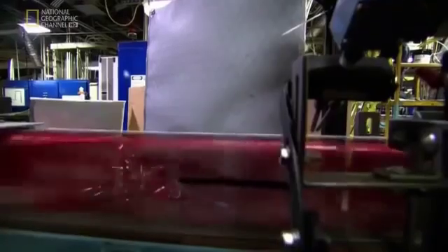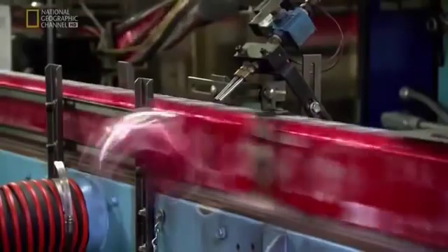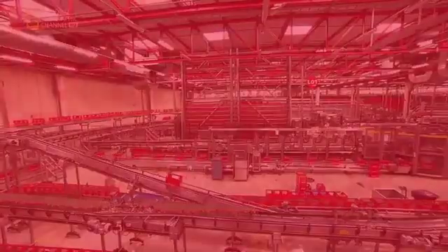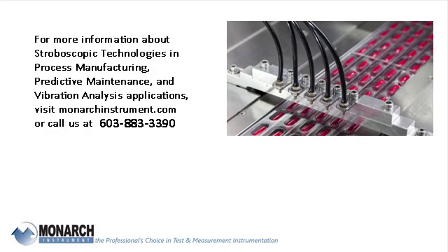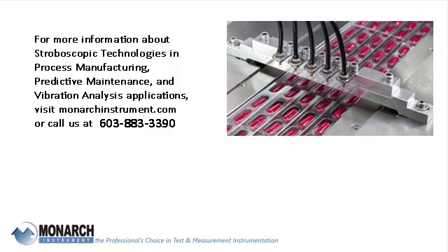Rejected cans are kicked out and sent for recycling. For more information about stroboscopic technologies in process manufacturing, predictive maintenance, and vibration analysis applications, visit monarchinstrument.com or call us at 603-883-3390.